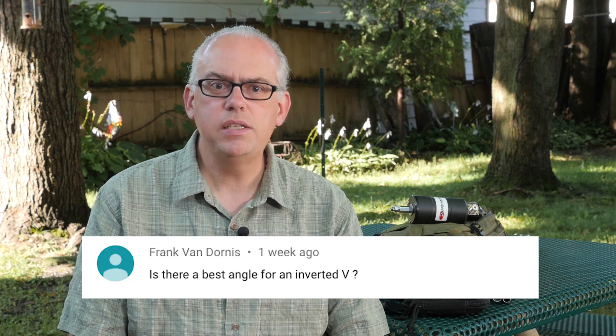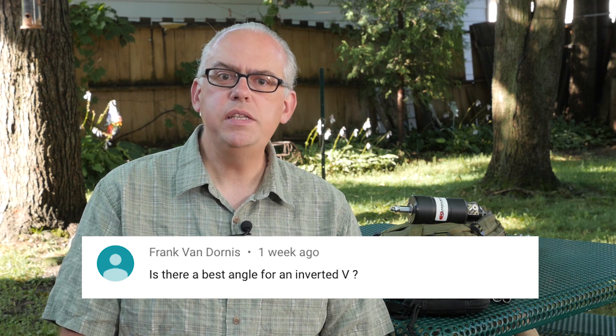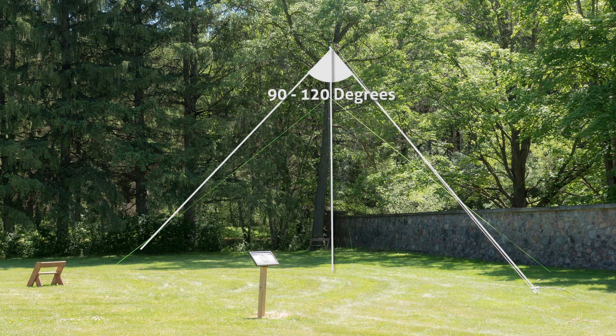The first one is on the Chameleon M-PASS 2.0 antenna system. Frank asks: is there a best angle for an inverted V setup? The best angle for an inverted V-style antenna is between 90 and 120 degrees. That means each leg is going to have to be at about a 45 to 60 degree angle from that center support. Inverted Vs typically work best with longer antennas, like an 80 or 160 meter dipole-style antenna, so you can get that center apex up higher — ideally about 40 feet for the inverted V to really perform.